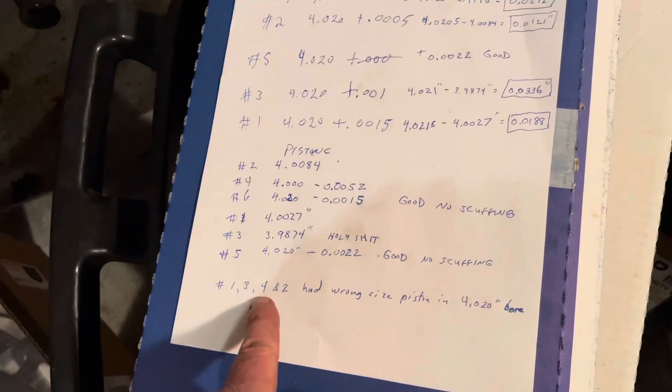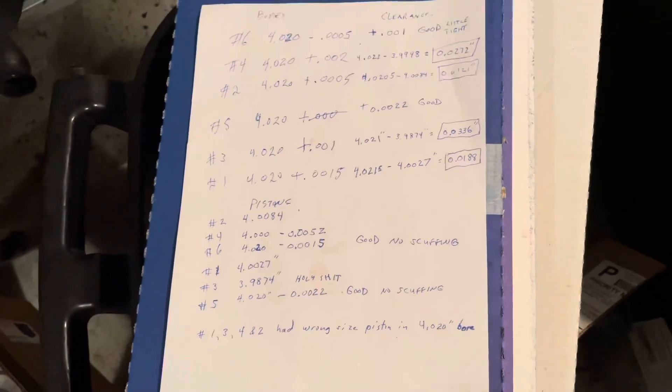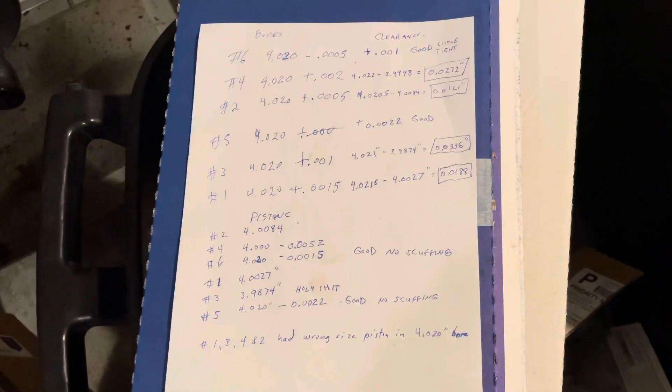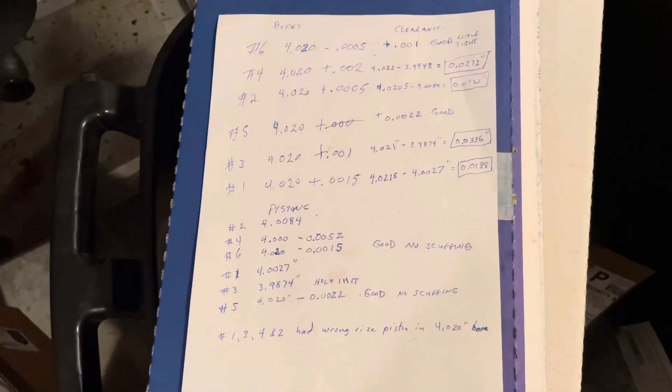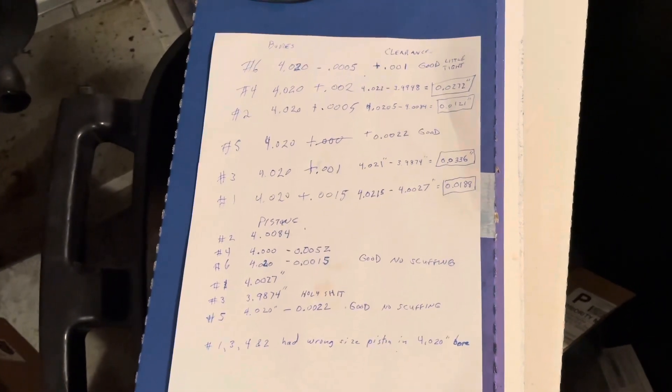Conclusion: cylinders one, two, three, and four all had the wrong size piston in a four-and-twenty-thousandths bore. That's the story — we finally figured it out. Thanks for watching.